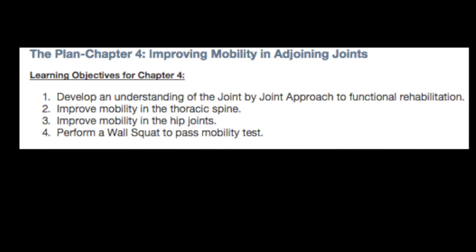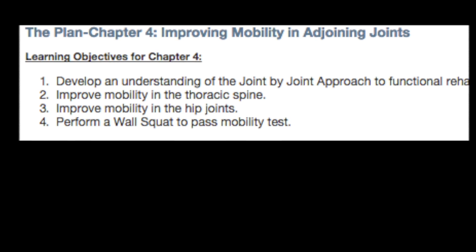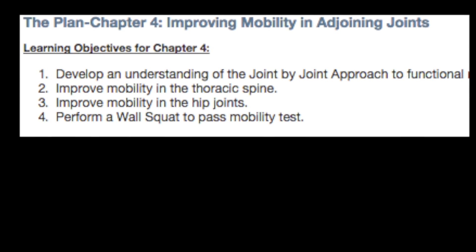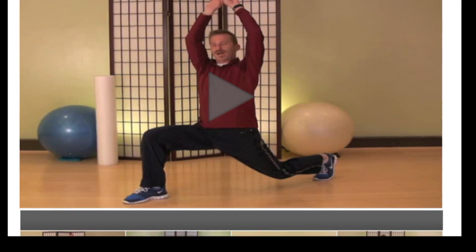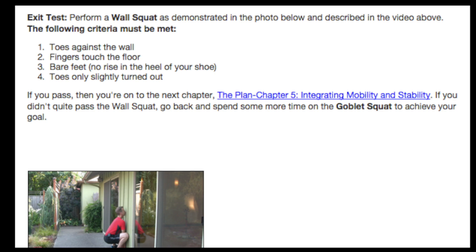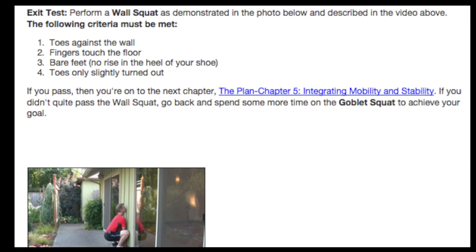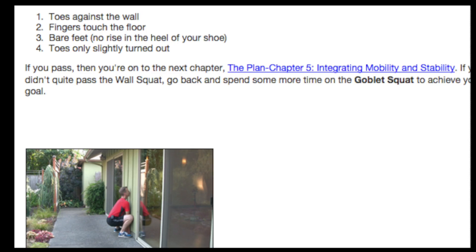Self-directed subscribers can work through specific chapters of exercises focused on achieving a specific objective in each chapter. Those learning objectives are clearly delineated at the beginning of each chapter and supported by written content and email follow-up. Each chapter contains detailed video tutorials which help the subscriber work their way through the chapter, and passage of an exit test at the end of each chapter allows the subscriber to know when it's appropriate to move on.